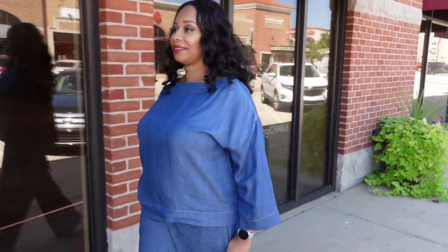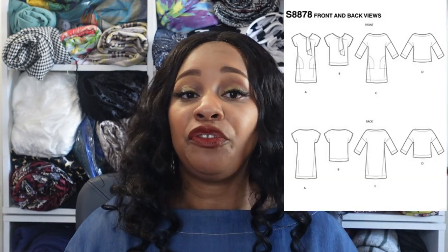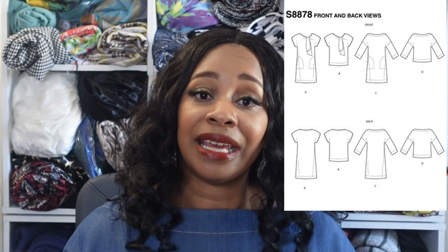That's the story behind how I picked out this pattern. Now I'll go into the review so you can know what to expect. This is Simplicity 8878 and I made View D. The pattern description is misses' dresses and tops, titled 'The Simple Shift' because it's more of a box cut. There are four different views: views A and C are dresses, and views B and D are tops. The sewing level is not determined on this pattern, but I would say it is very beginner-friendly and very easy to sew.